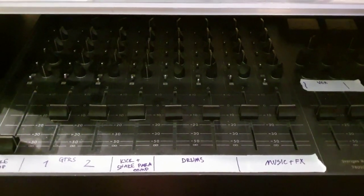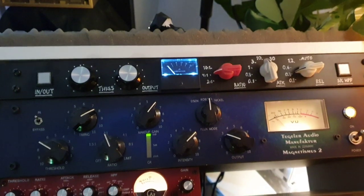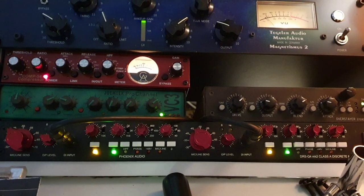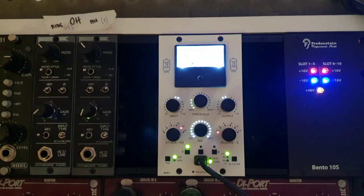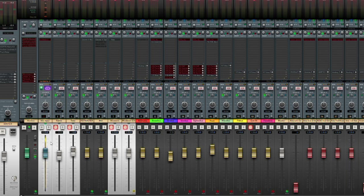Those go into my analog mix bus chain, which is an SSL style compressor, a transient shaper, the Magnetismus from Tegeler Audio. Those are bussed into the Phoenix Audio mix bus EQ, and then sent to the Wes Audio Rhea, a VariMu compressor. When stemming out individual groups, the SSL compressor is mostly disabled because it reacts differently to individual channels than a whole mix. But the other gear is often enabled because it's more color than dynamic control. The mix bus output is then sent back into the computer into a rec arm track, which is then sent to the master track, responsible for sending the stereo mix to the headphones and to the monitors.